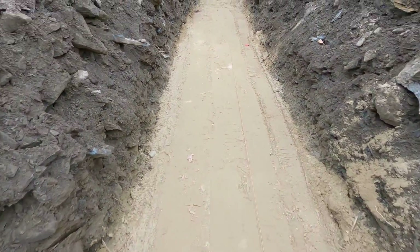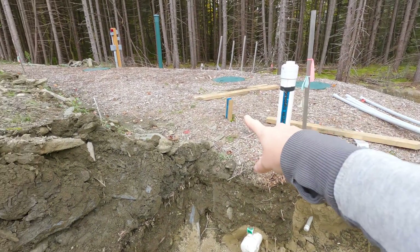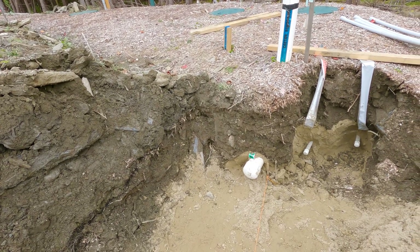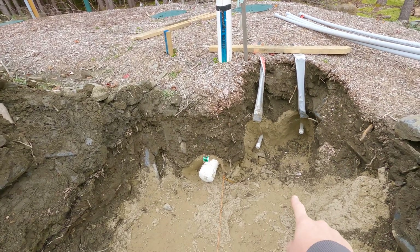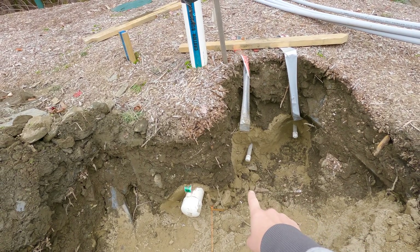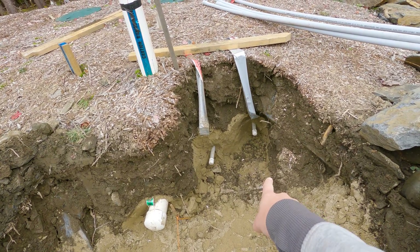In the previous video we dug and prepared the trench from the utility building location to the septic tank. Now we'll be ready to put in some pipe. This is our septic tank here and the pump tank over there. So we'll have a septic sewer pipe here that will be sleeved in 6-inch SDR 35, and then we have one conduit here for the power to operate the septic tank and alarm, and another one for networking.